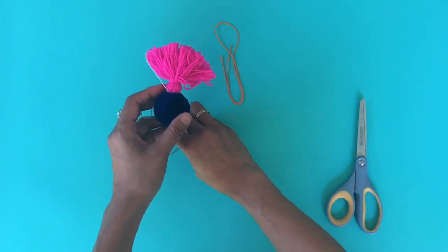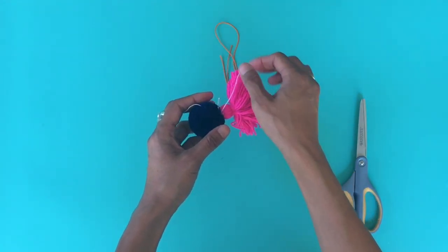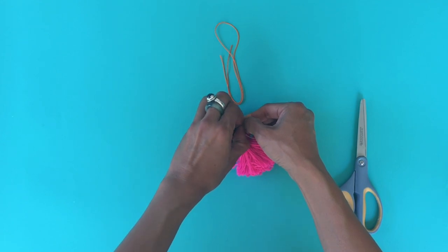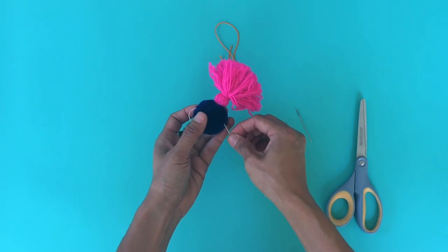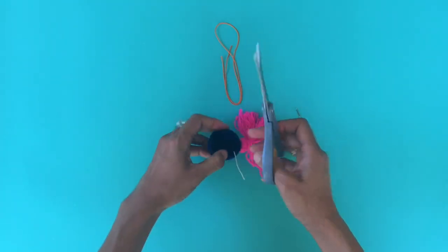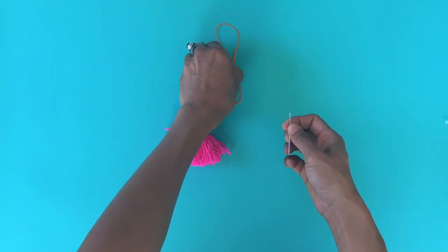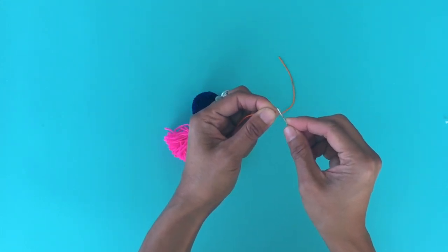Pull the ends and then cut. Pull and cut again. Now let's attach this — say I want to make it into a necklace. You could also attach it to a jump ring if you're making earrings or something like that.